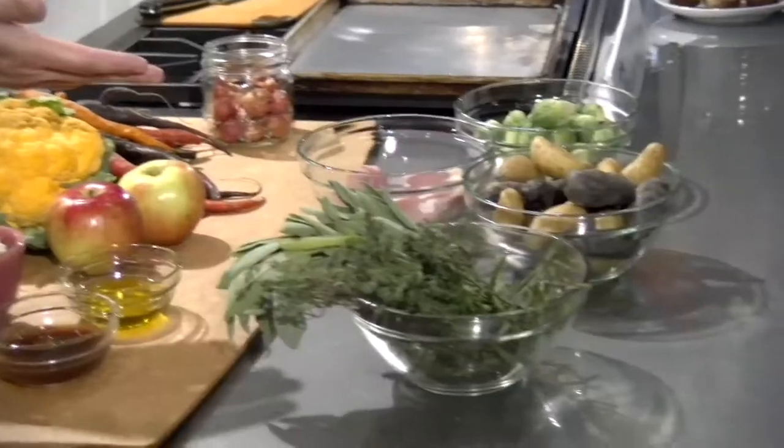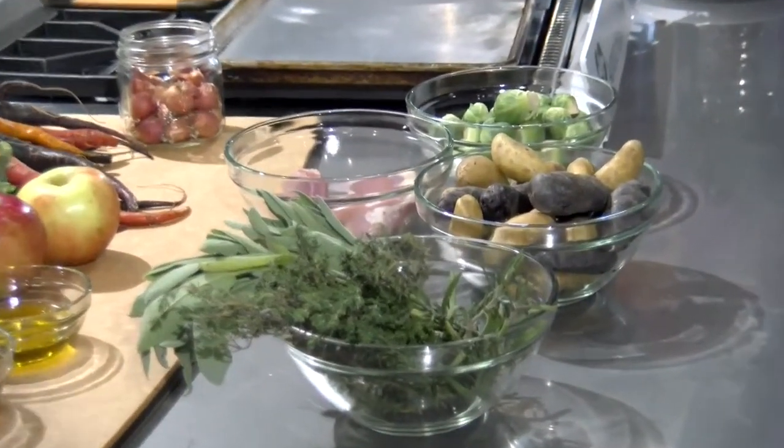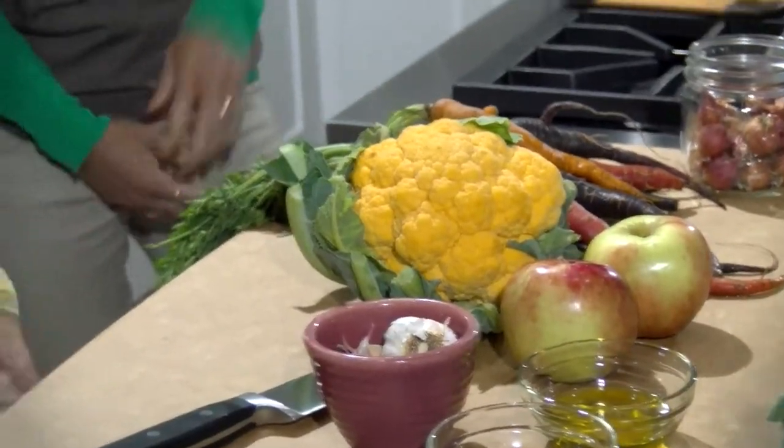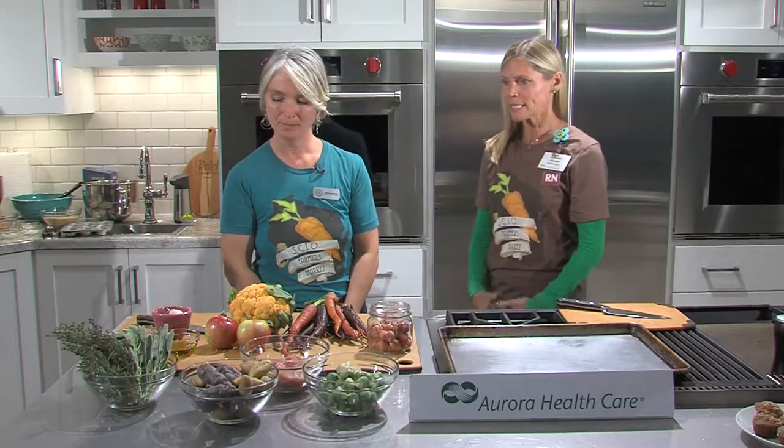Be sure to take a look at all the wonderful things available at the different vendors. For the one-pan chicken, we're using fingerling potatoes — both white and purple — Brussels sprouts, orange cauliflower, multicolored carrots, apples, and chicken. We're going to serve a family of four, so you want to keep about a deck-of-cards size per serving.